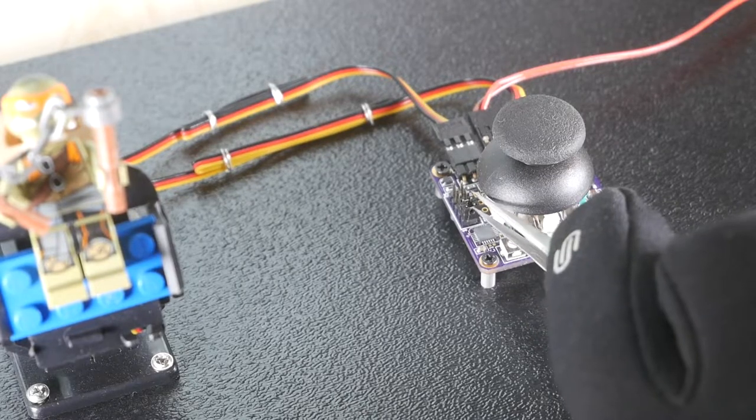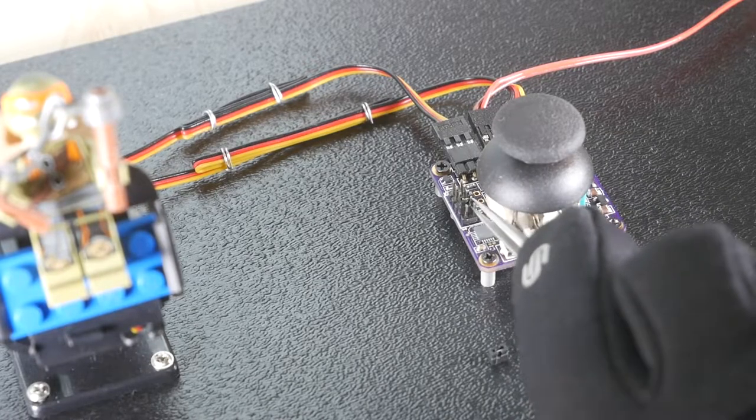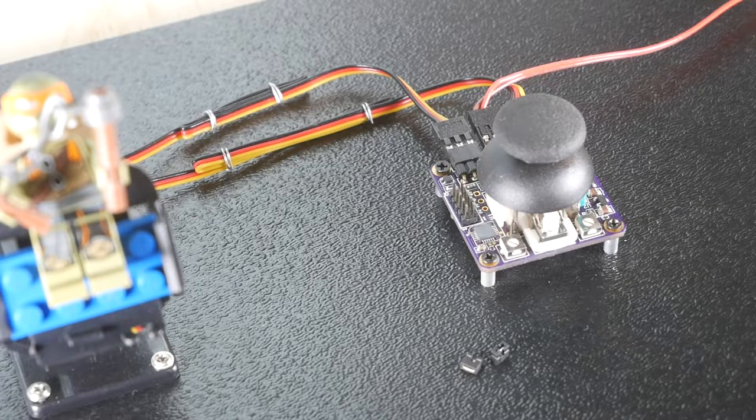The joystick servo operates in two modes: incremental mode and absolute mode. The selection between these two modes is done by two jumpers in the jumper block. These jumpers are read once upon power-up, so a power cycle will need to be done when the jumpers are added or removed.